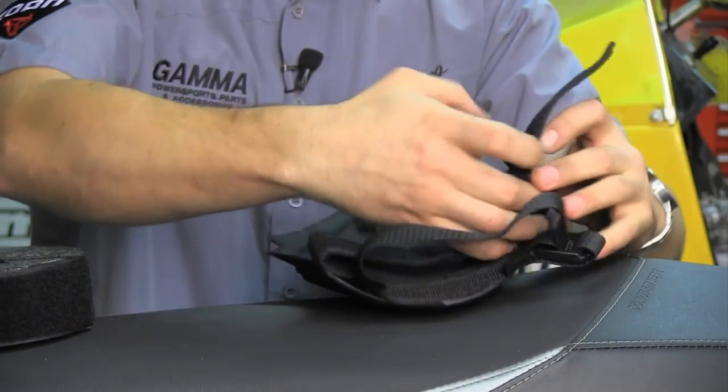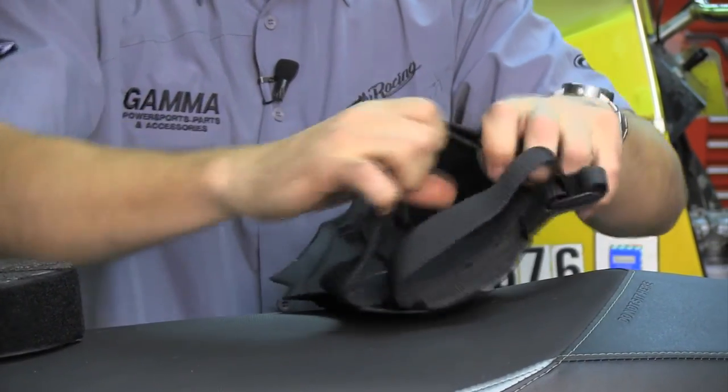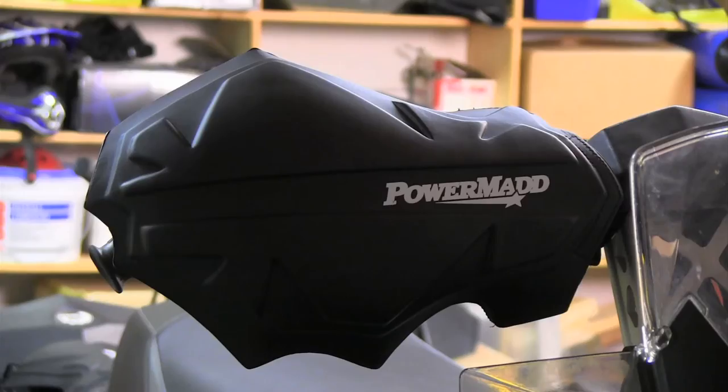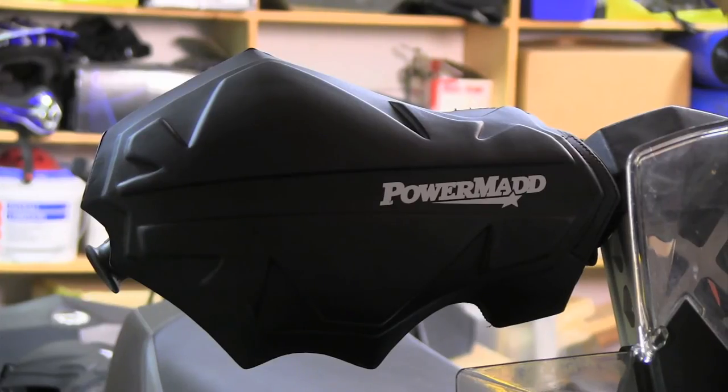They're extremely universal and easy to put on any snowmobile — no tools needed whatsoever. You never know when you might get into those minus 35 temperatures, and you will really need a hand guard when you have hardly any windshield covering your hands.